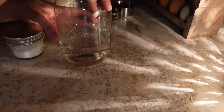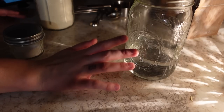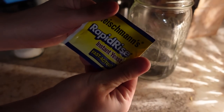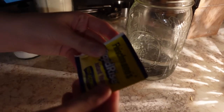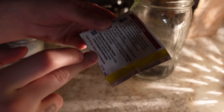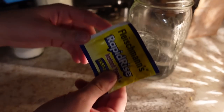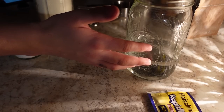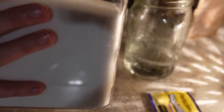I've got some warm water here, and I've got the recipe back here on my phone. The recipe calls for two teaspoons of active dry yeast. I've got this packet, but it does say it's approximately two and a fourth teaspoons, so I don't know if we're going to use the whole packet or not.